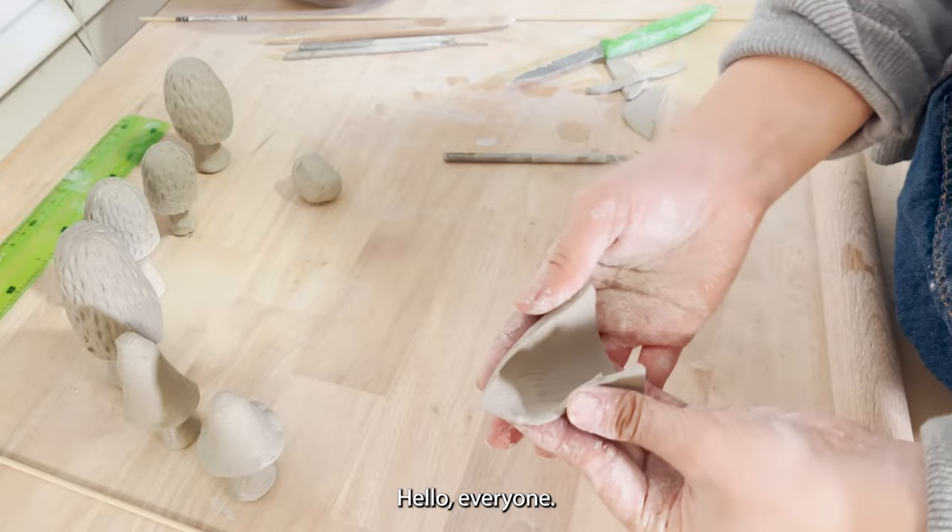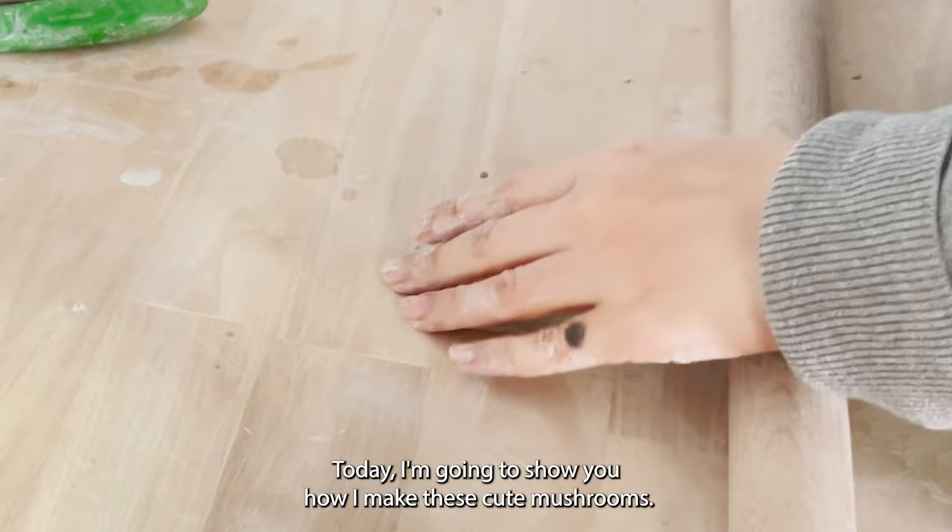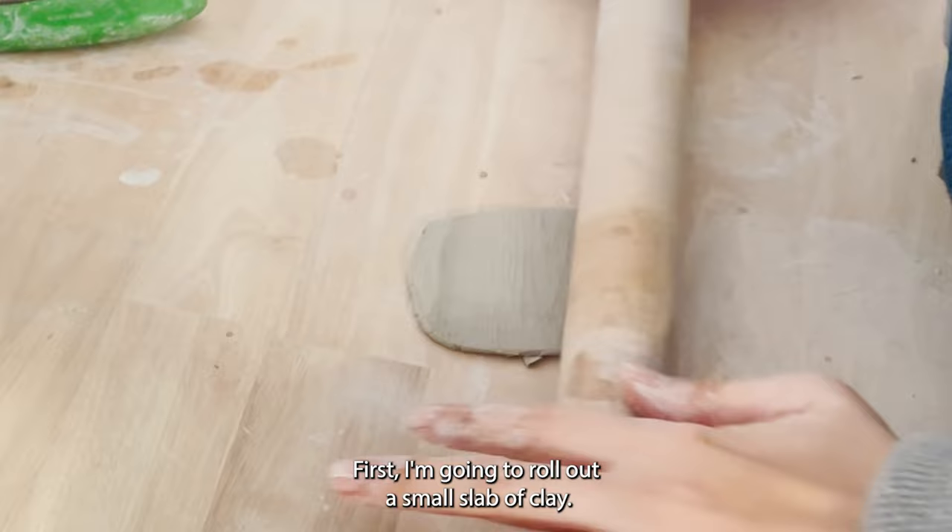Hello everyone, this is Yvonne from Yvonne Ceramics. Today I'm going to show you how I make these cute mushrooms. First, I'm going to roll out a small slab of clay, then I'm going to use my knife to cut out a cone shape.